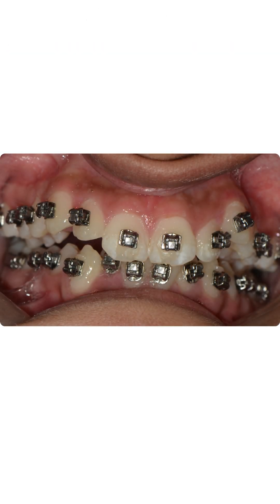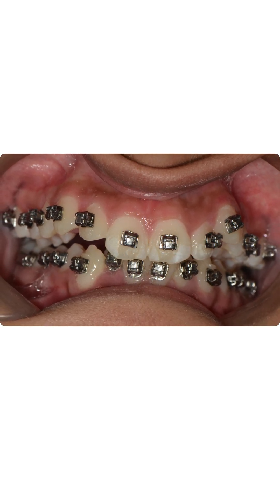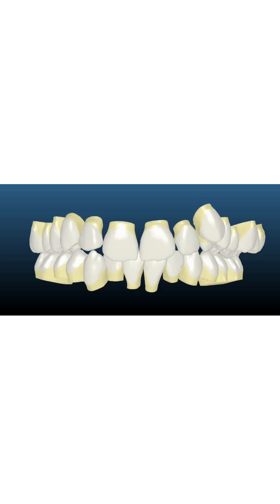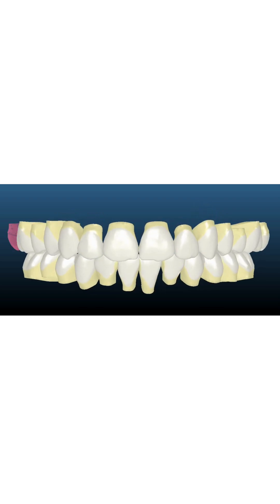She was treated with robotic braces, customized for each tooth. We did a scan and the tip, torque, and rotation requirement of each tooth was predetermined by the company and customized brackets were ordered.